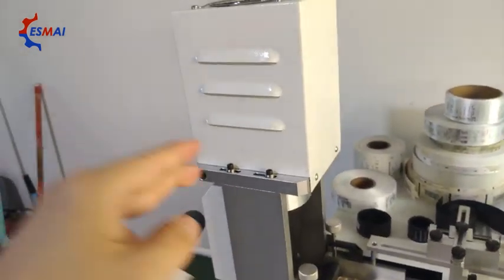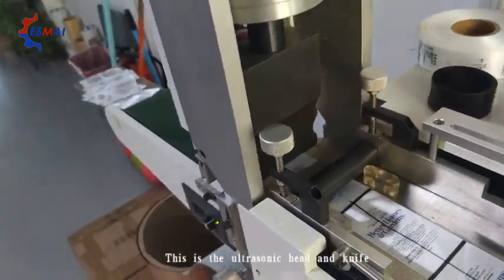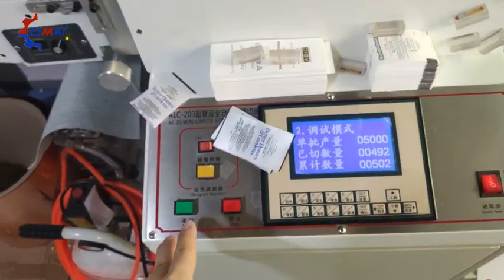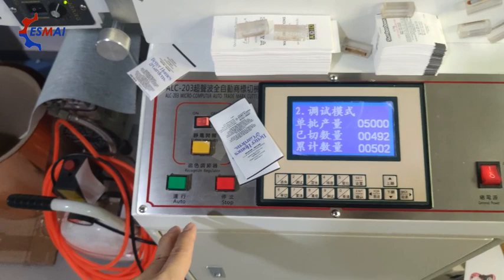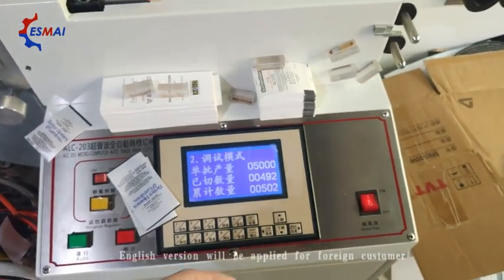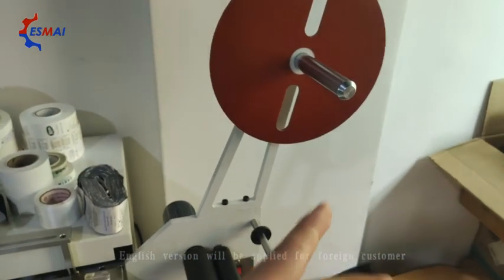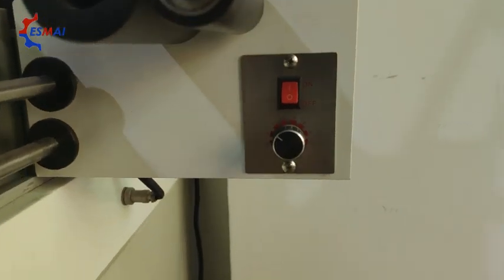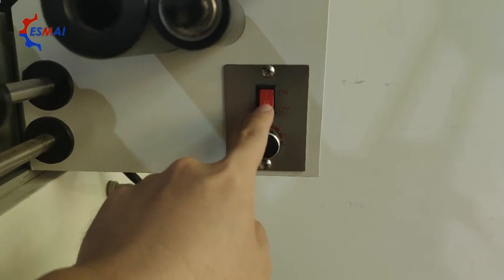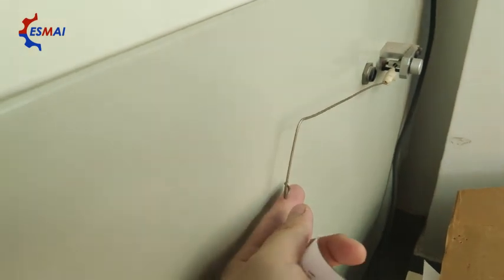This is the ultrasonic knife, and these are the fixtures. This is the electric eye, and this is the menu setting — the control keys. This is the feeder. This part is to adjust the feeding speed. This turns on the feeder.